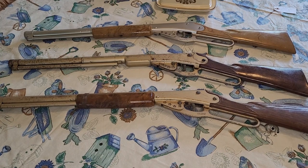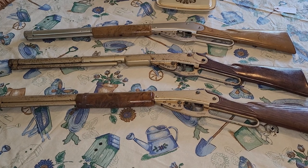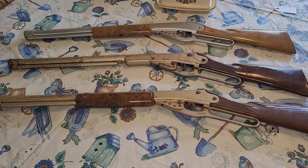Hey friends, Russ here again with Daisy Lever Gun Fun. I just wanted to do a quick video. While the wife's not home, I laid a few guns out on the kitchen table so that I can show you some of the similarities and some of the perplexities, perhaps, of a Model 1201. The 1201 model was made for Montgomery Ward to sell. They're made by Daisy, and this is one of my favorite off-brand Daisies that were made.